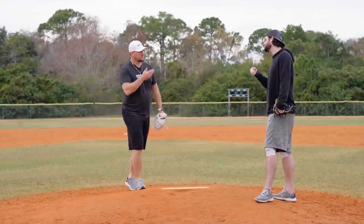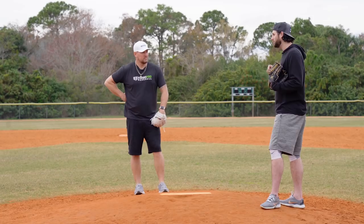Even if your arm action is good, I think I have a pretty good arm action and I do that drill all the time because it encourages arm speed.